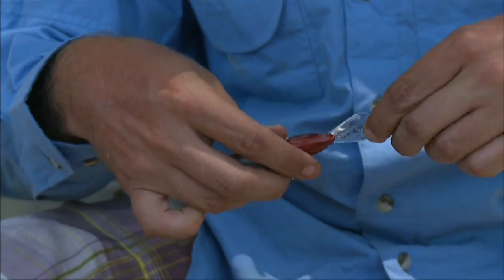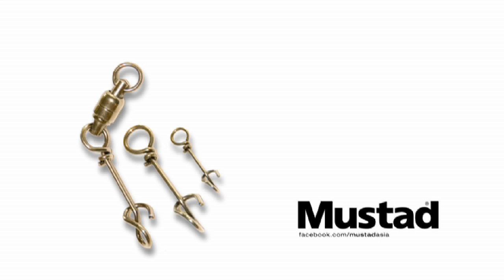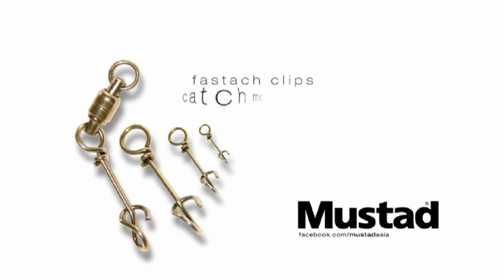You can put another one on there and try that. Look, if you're a really keen lure fisherman, you do need some of these Mustard Fast Datch clips in your tackle box — they're the best in the business without a doubt.